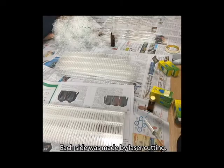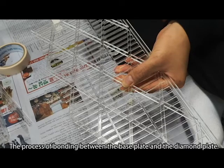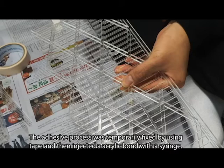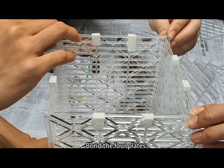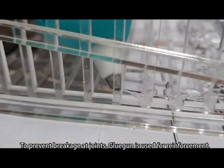Each side was made by laser cutting. The basic model was made of 3T, and the diagrid model was made of 5T acrylic plate. The adhesive process was temporarily fixed by using tape and then injected acrylic bond with a syringe. To prevent breakage at joints, a glue gun is used for reinforcement.